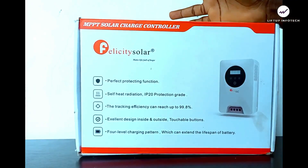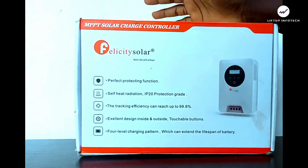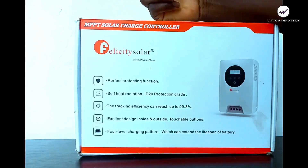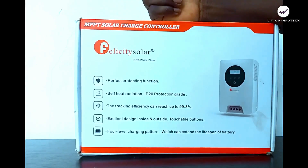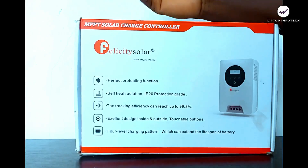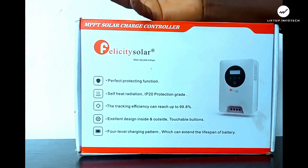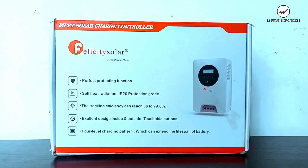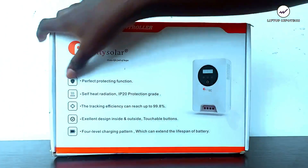What the charge controller actually does is take the best energy — current and voltage — from the solar panel and deliver it to the battery, making sure the battery is neither overcharged nor undercharged. It has a perfect protecting function.